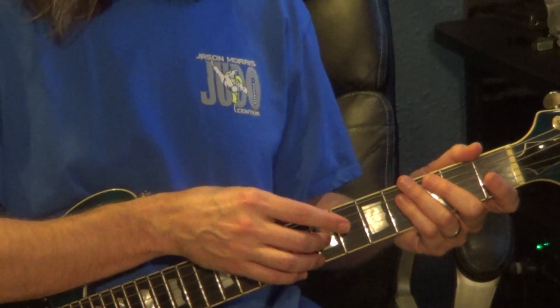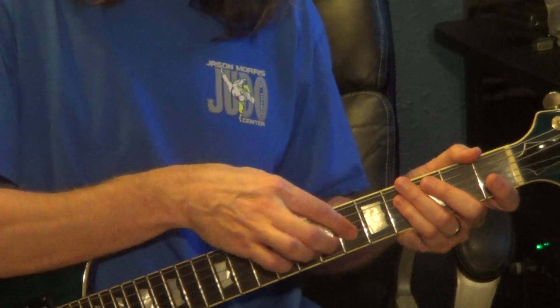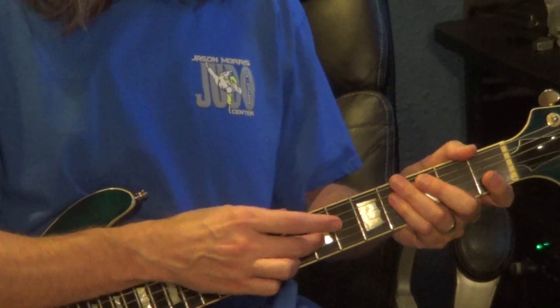Let's start on the 7th fret 3rd string, then the 6th fret of the 3rd string, hammer to the 7th fret of the 3rd string, to the 7th fret 4th string.